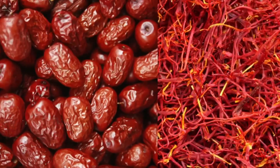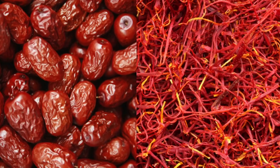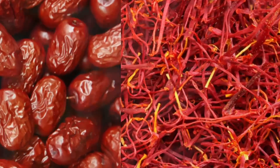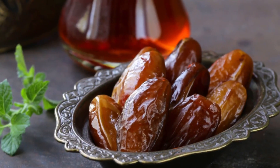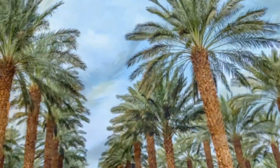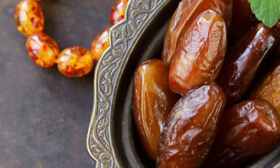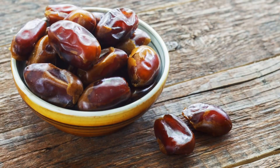To make this lassi, I am combining two jewels of the Middle Eastern palette — dates and saffron. As you all know, dates are the holy fruits of the Middle East and the date palm is regarded as the tree of life. The word 'date' has been mentioned in the Holy Quran more than 20 times, and dates are a rich source of fiber and calcium which keep the body healthy.